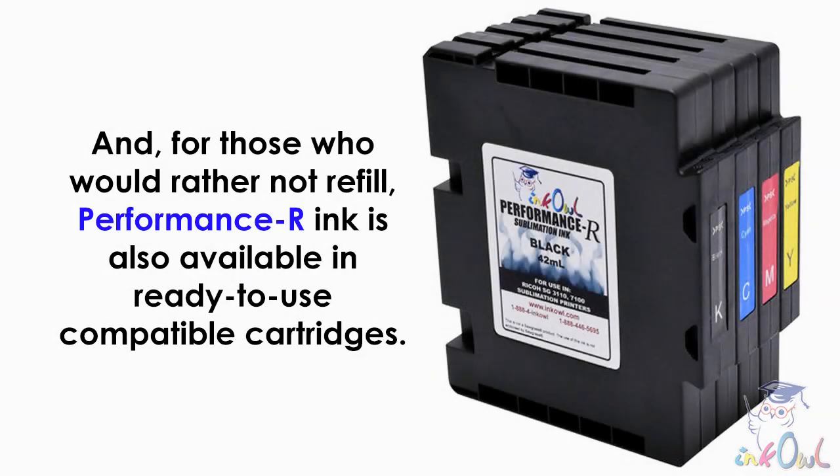And for those who would rather not refill, Performance R ink is also available in ready-to-use compatible cartridges.